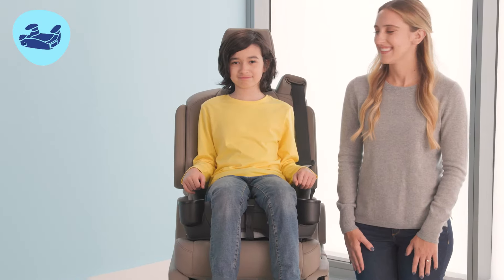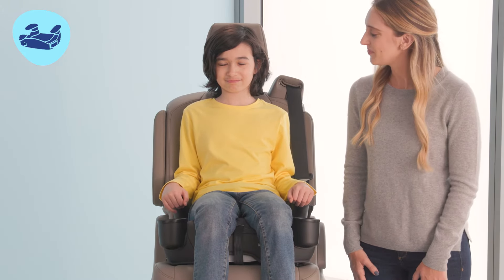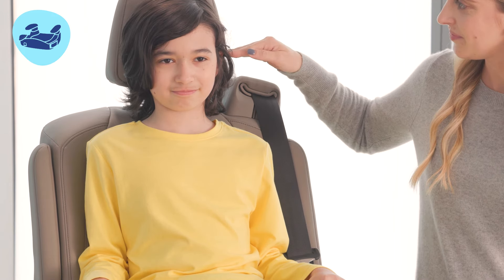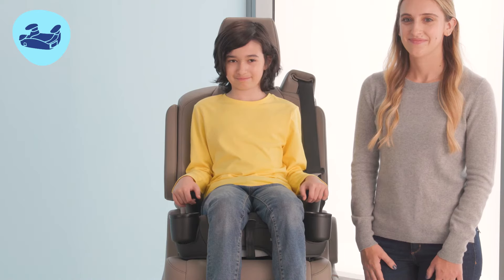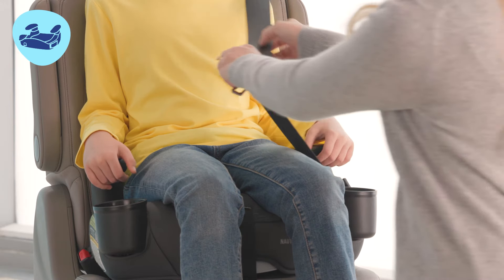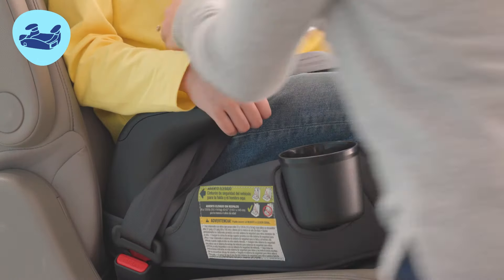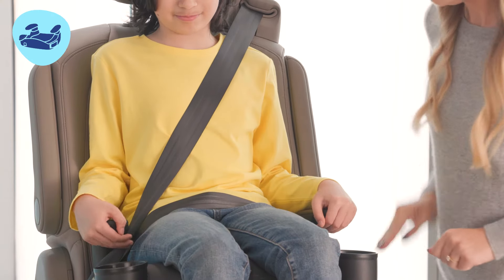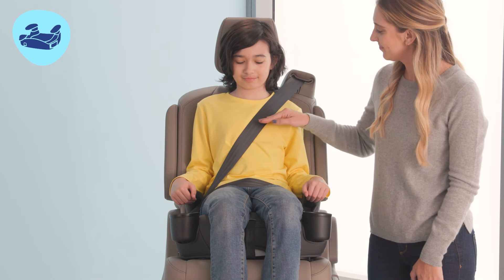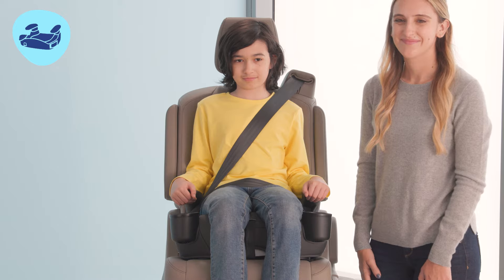Now let's walk through our checklist for buckling your child in the backless booster mode. Have your child sit in the booster seat with their back flat against the back of the vehicle seat. Ears should be below the top of the vehicle seat back or headrest. Buckle the seat belt across the child's lap. It should be lying low across your child's hips. The shoulder belt should lie across the child's shoulders. If it does not, you may need to use a belt positioning clip to get a better fit.